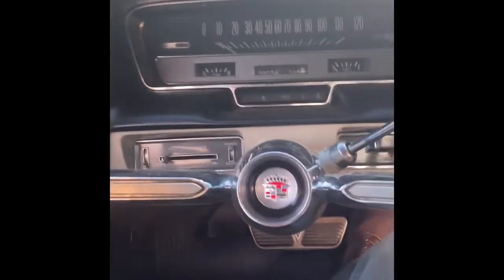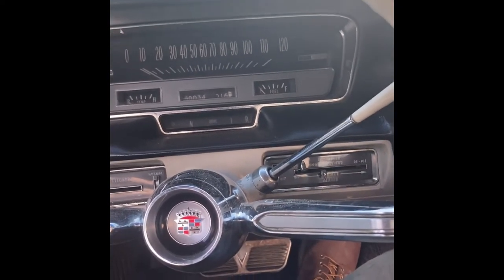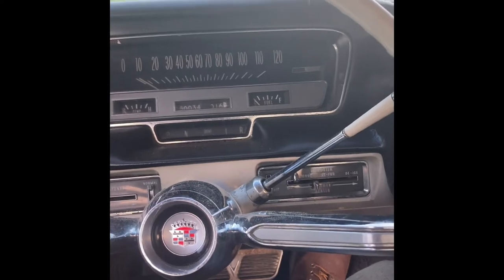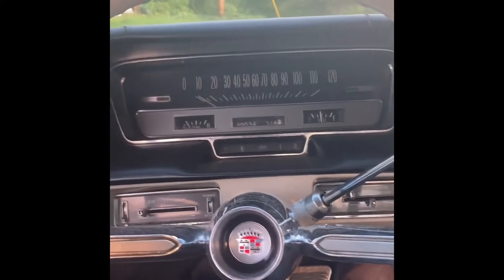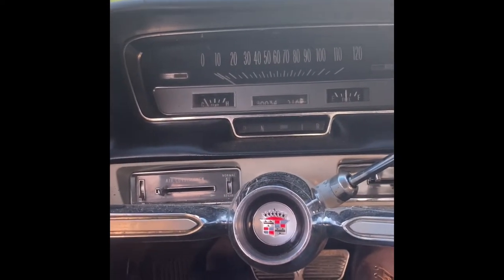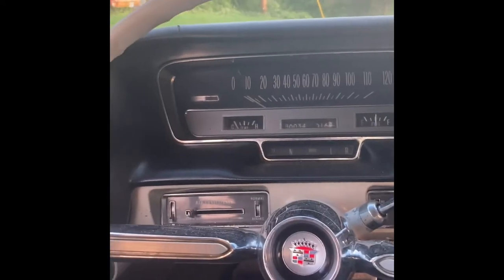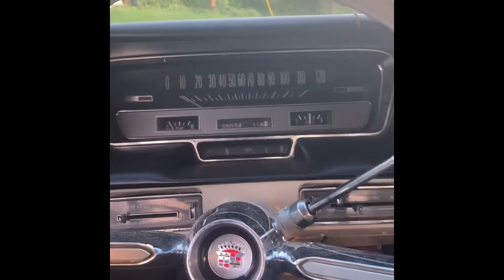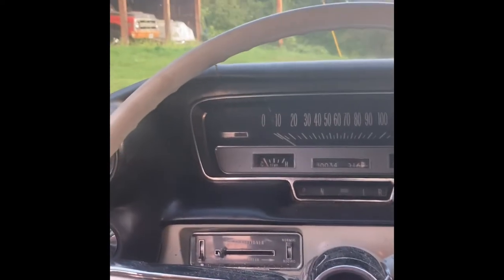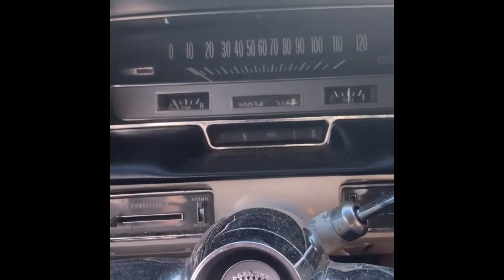Here we are at the '60 Cadillac again - finished doing the brake job. The best way to check brakes is just go out and see if you crash into something, so let's try it out. This has always been a pretty sweet car. The other thing I fiddled with while I was out here is the horn was making a really sick tone, but now it honks - maybe not a very Cadillac-y honk, but at least it's a car horn sound.